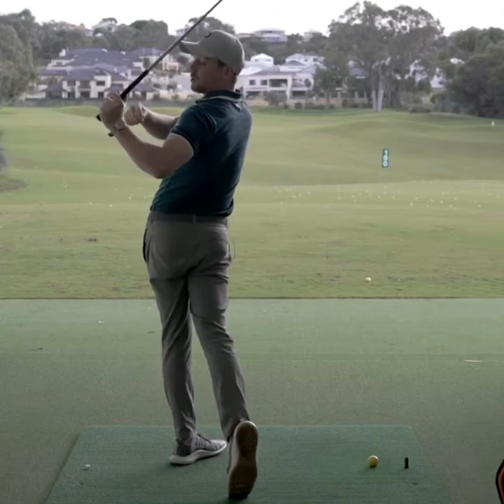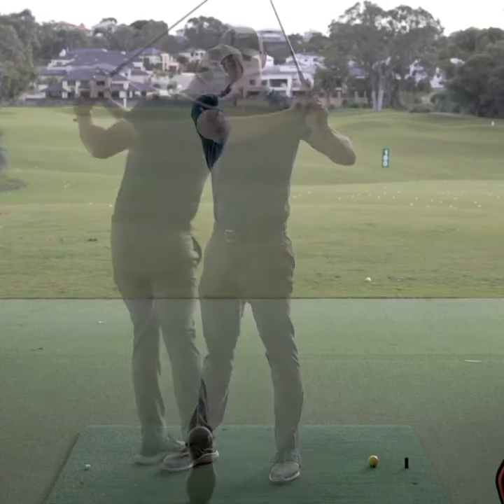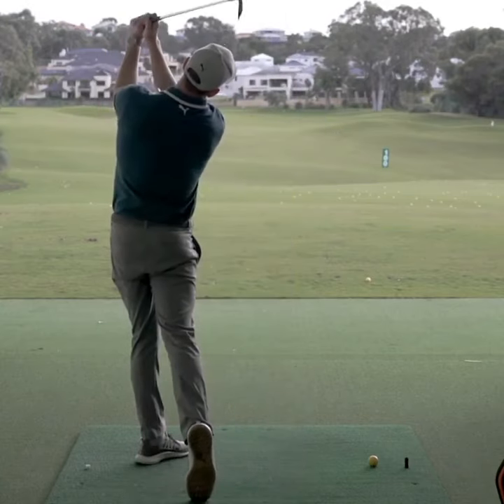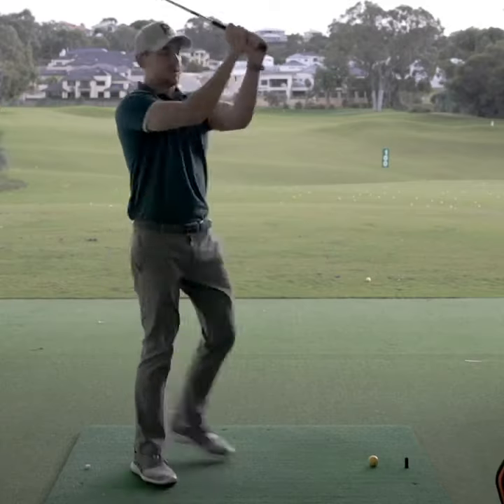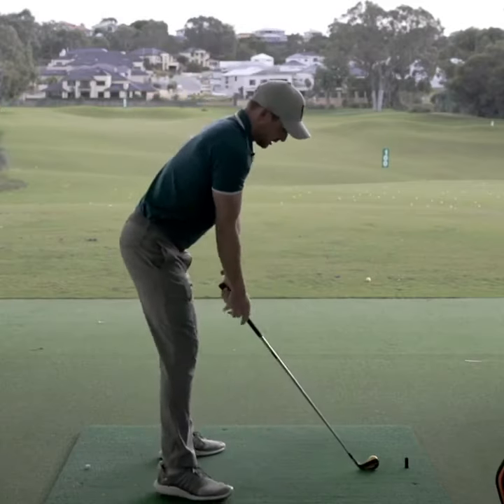But notice how low and left my elbow is and how separated my arms are. The professional would be up and tall with the arms close together. So when they hit a shot, it would look like this.